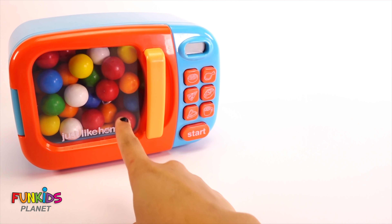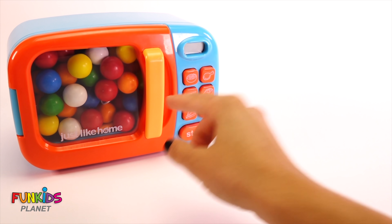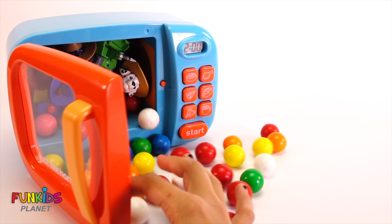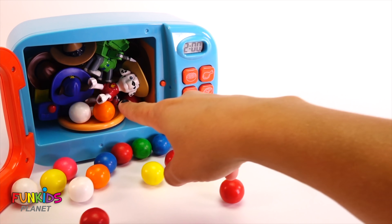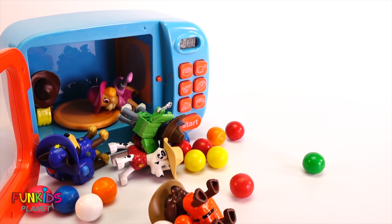Hi guys, look what we have today — we have the magic microwave! Why don't we go ahead and open it up and see what we can do with it today. Oh wow — what is that? Look at all the Paw Patrol that fell out!